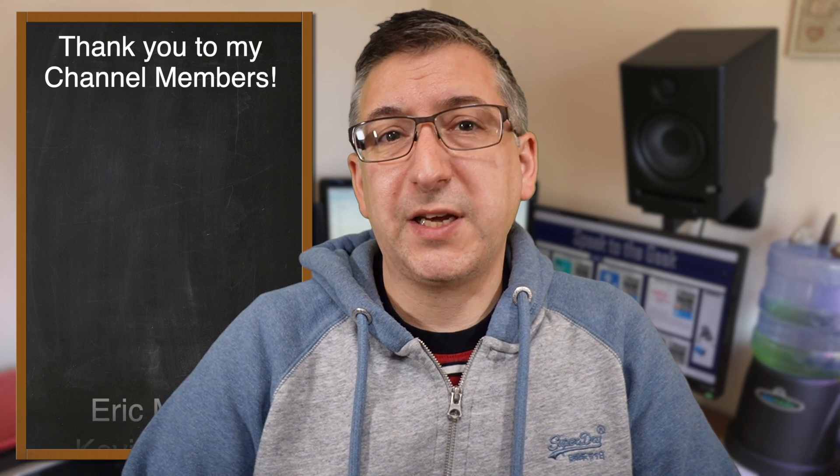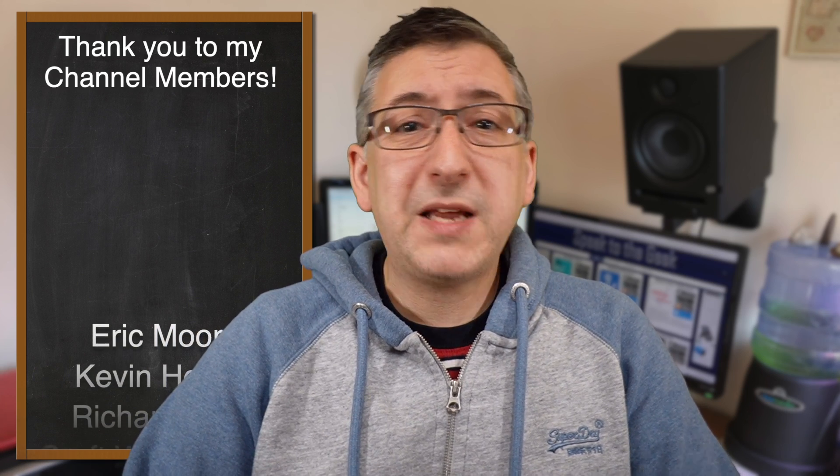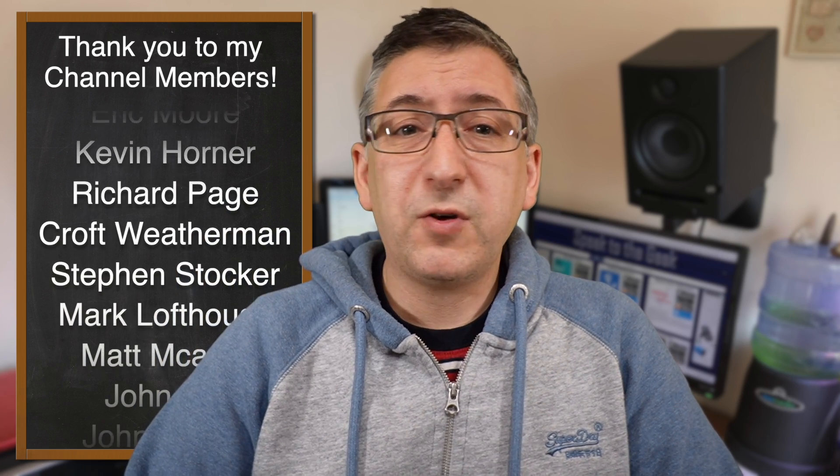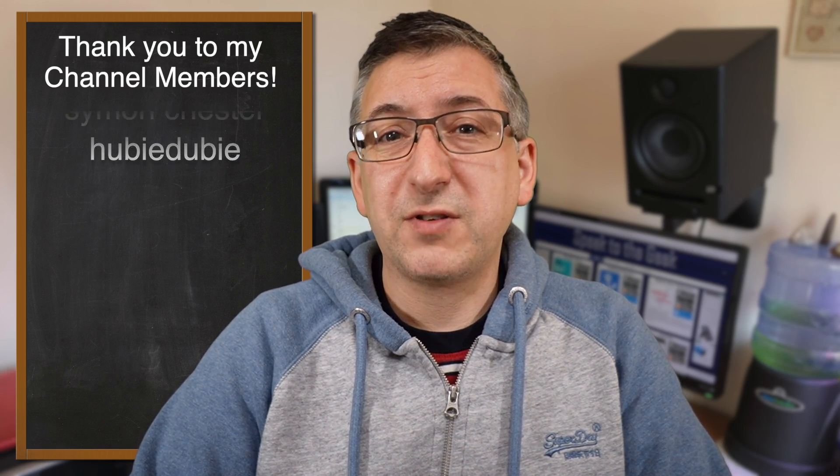I'll put a link in the description to my original review video of the SwitchBot K10 Plus and a link to where you can buy it too, in case you're interested. These amazing people here are my channel members — thank you very much for supporting my channel. If you'd like to become a channel member and get early access to my videos, please click on the join button under the video. Please give the video a like and subscribe to my channel to see more from me. Thank you for watching, goodbye.